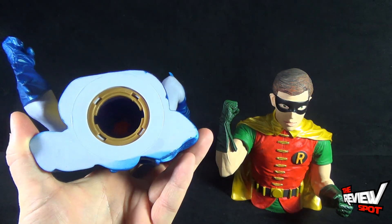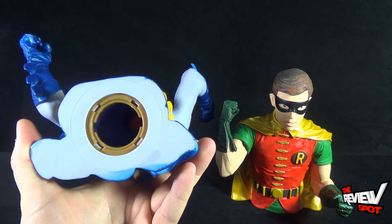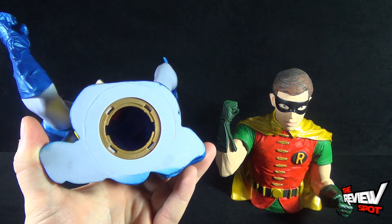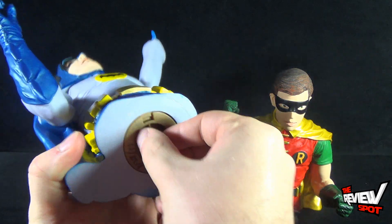It's a good size too. Factoring in that the arms are not part of the bank, excluding the arms you're still getting a good amount of space in there to store change.